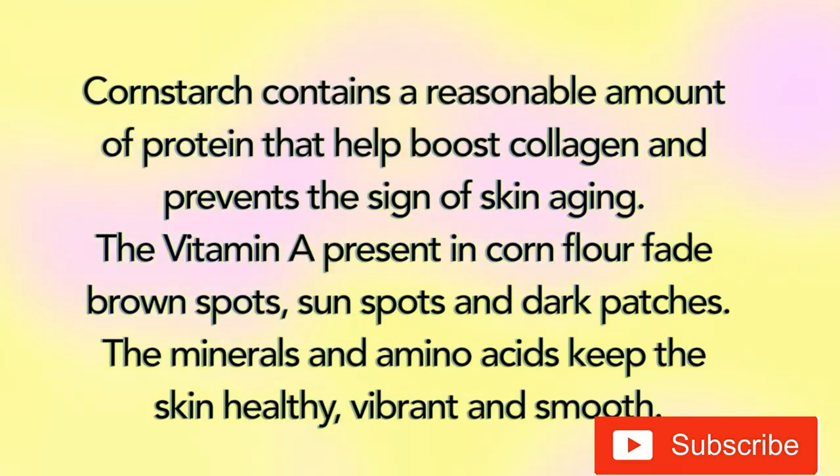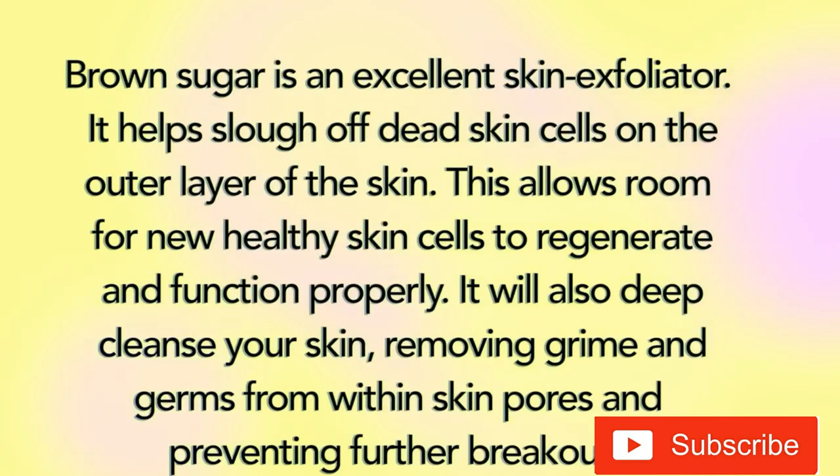Cornstarch contains a reasonable amount of protein that helps boost collagen and prevent the signs of skin aging. The vitamin A present in corn flour fades brown spots, sun spots, and dark patches; the minerals and amino acids keep the skin healthy, vibrant, and smooth. Brown sugar is an excellent skin exfoliator - it helps slough off dead skin cells on the outer layer of the skin, allowing room for new healthy skin cells to regenerate. It will also deep cleanse your skin, removing grime and germs from within skin pores and preventing further breakouts.